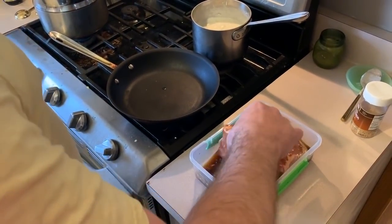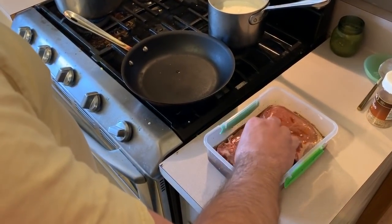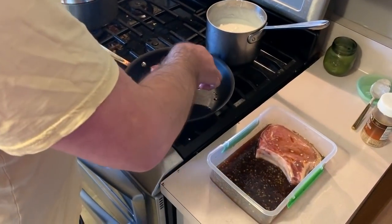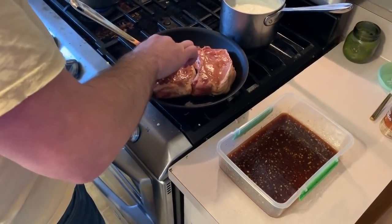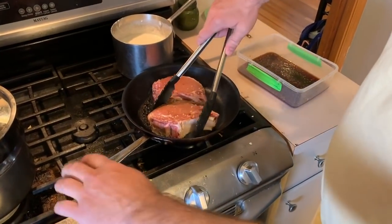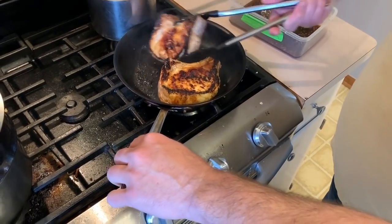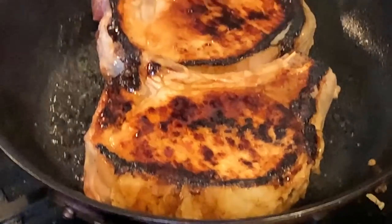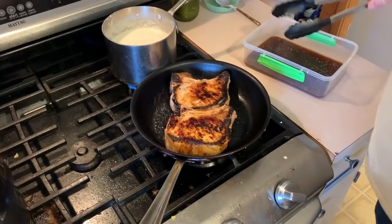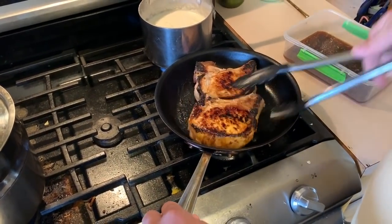Now we need to take our pork chops after they marinated for a couple of hours, or you could do it just right out of the marinade, and we're going to sear these on both sides for five minutes. It's been five minutes on this side so we'll flip it over. We have a nice caramelized blackened coating on this side — that's exactly what we want. We'll do five minutes on the other side on medium heat. That's been five minutes and we've got perfectly cooked on both sides.